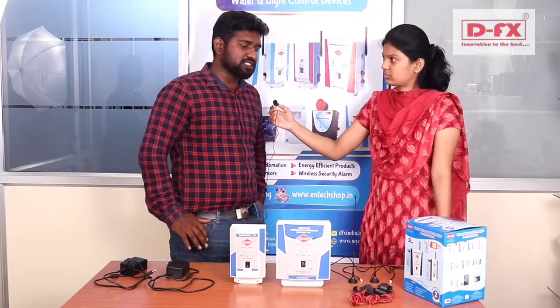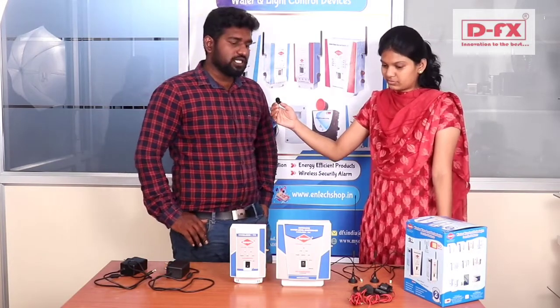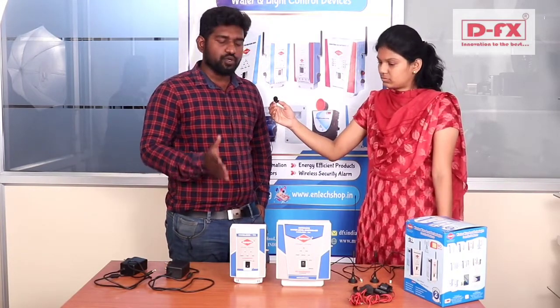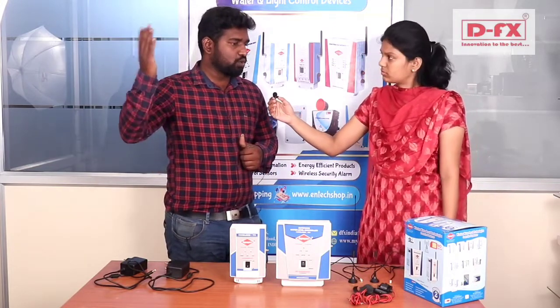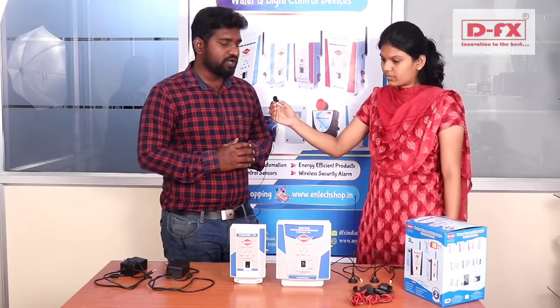The name of the product is Wireless Automatic Water Level Controller. It's a LoRa model. It's a communication device — a transmitter and receiver. It's used for tank control and water level management.